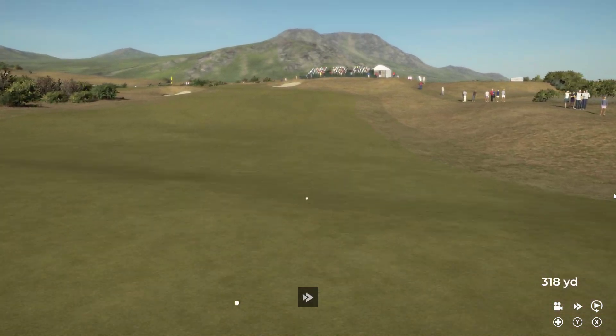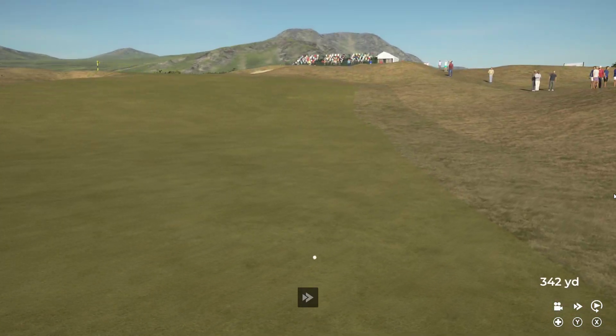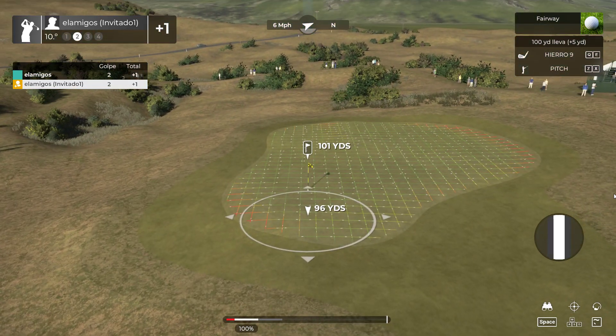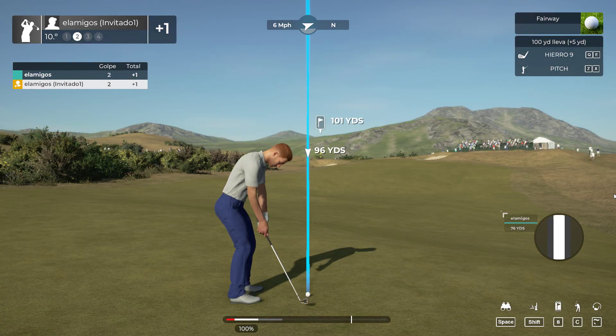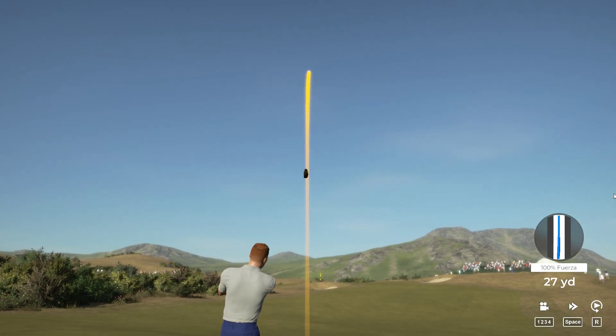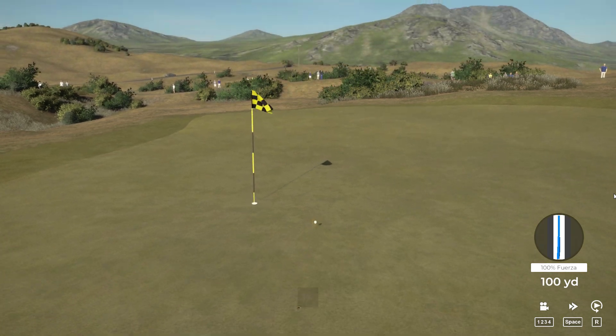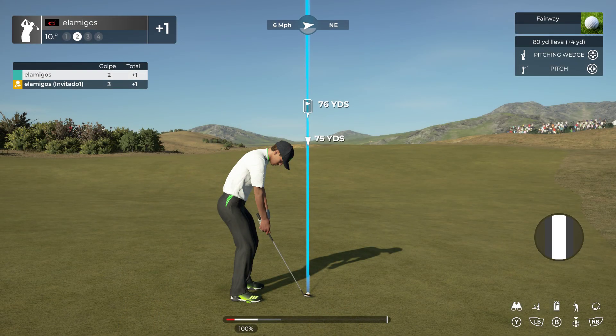Looking good off the tee. This one's about a hundred yards out. I think we have the right club here. Great work on the approach. You saw that one, didn't you?